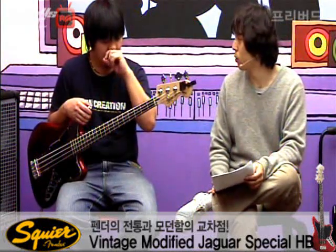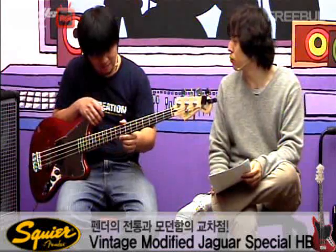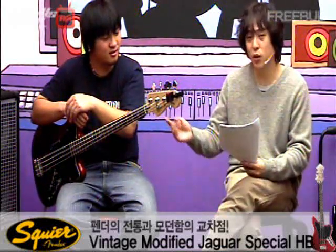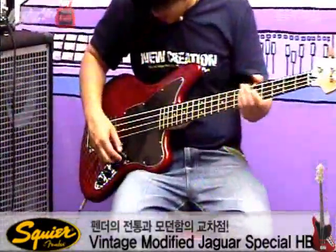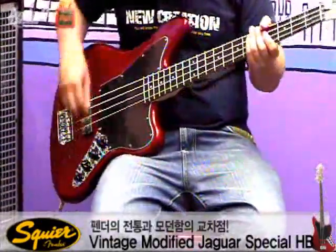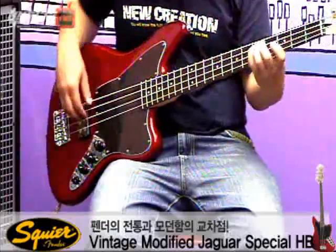시작할 때 락 성향의 곡으로 연주를 해봤는데 댐핑감이라든가 이런 것들이 락 성향에도 잘 어울려요. 3밴드 이퀄라이저를 어떻게 만지느냐에 따라서 어디다가 묻혀도 무난한, 은근 범용인 것 같아요. 예를 들어 약간 재즈 베이스 같은 톤으로 만들고 싶으면 미드를 조금 올려도 이게 상당히 민감하게 잘 먹어요. 미드만 살짝 올려주면 프리시전 같이 잡히네요.